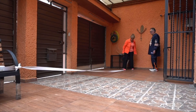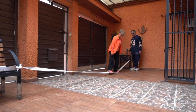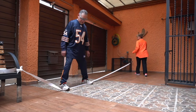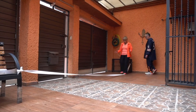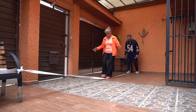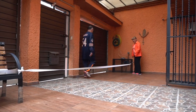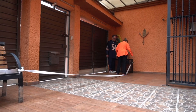Primero vamos a pasar sobre el resorte de lado añadiendo el paso. Siguiente: vamos a pasar de frente, alternando los pies, siempre alternando los pasos. Siguiente, igual pero más difícil: para atrás, sin tocar el resorte.